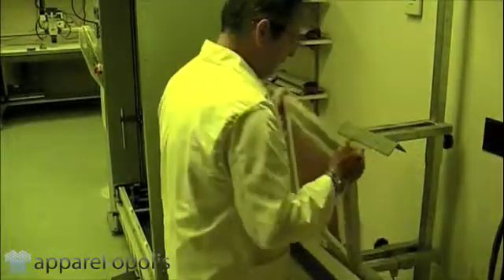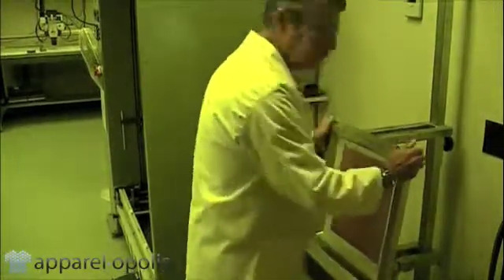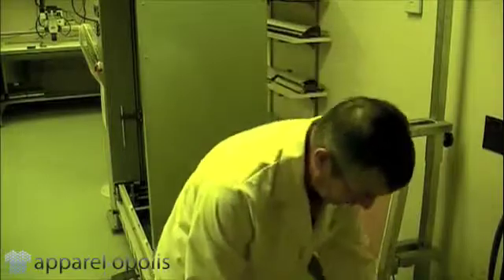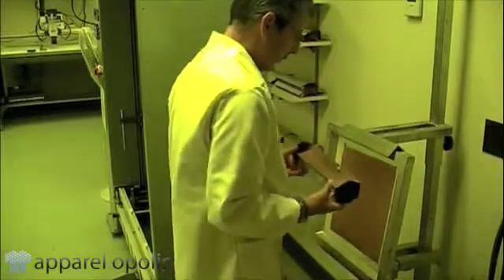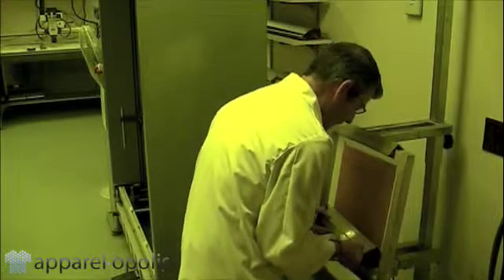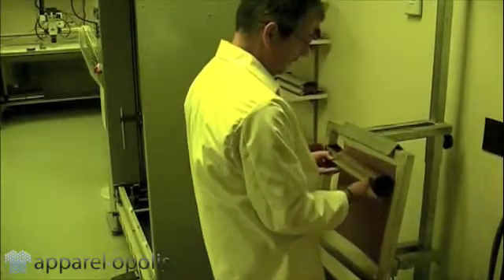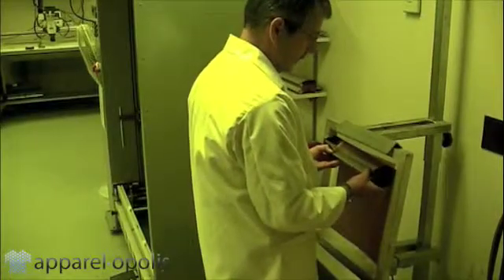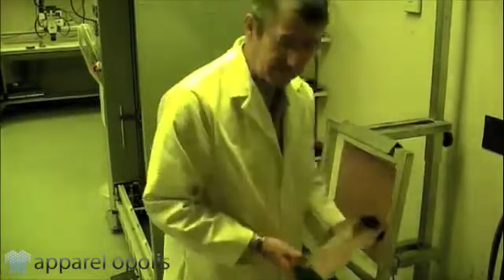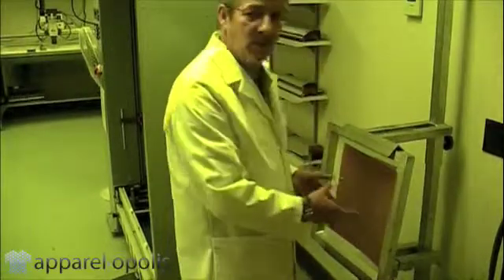Now let's turn this around and complete the second pass — this is known as wet on wet. Arms close, baby knees flexed, tip forward. The whole idea of coating a screen is not how fast you can coat it, it's how smooth you can coat it.